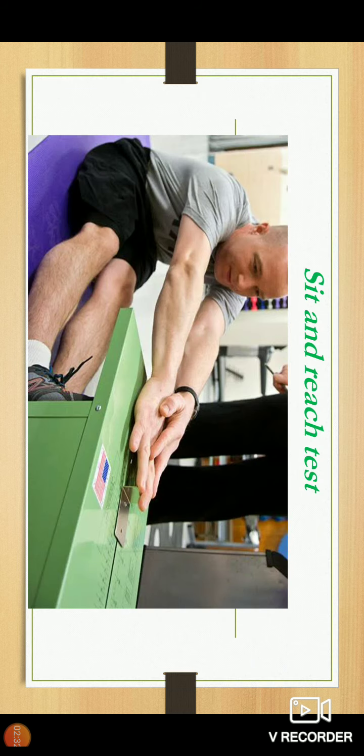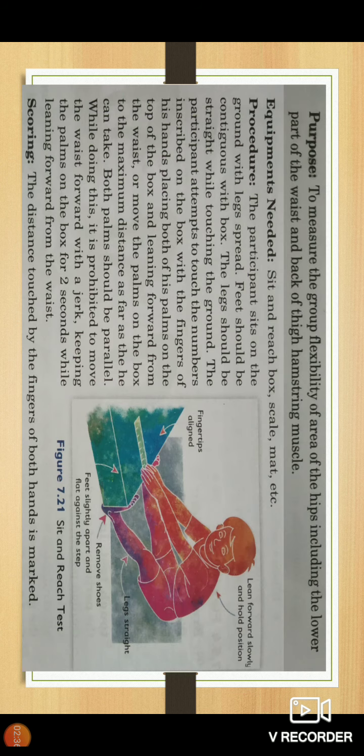Next we will see the sit and reach test. The purpose of this test is to measure the flexibility of the hips, including the lower part of the waist and the back of the thigh hamstring muscles. Generally, the hamstring muscles including hips and back muscles — their flexibility is measured by the sit and reach test.